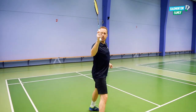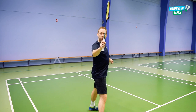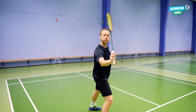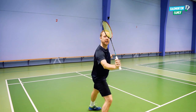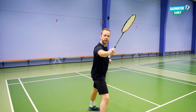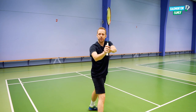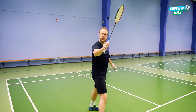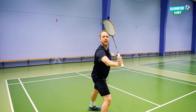Instead of doing the hard attack when we approach the shuttle, we loosen our fingers and then pull your arm a little bit down like this. As you can see, the racket head goes backwards. So instead of hitting it in front of us, we pull back, loosen fingers, and change the angle on the wrist a little bit backwards.